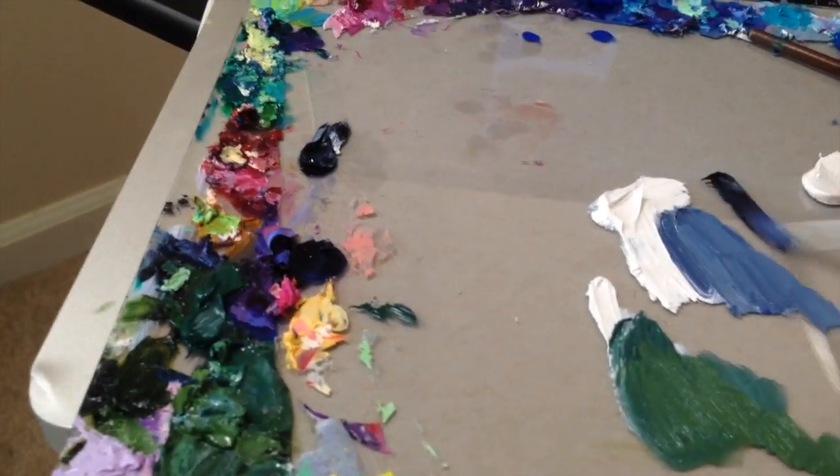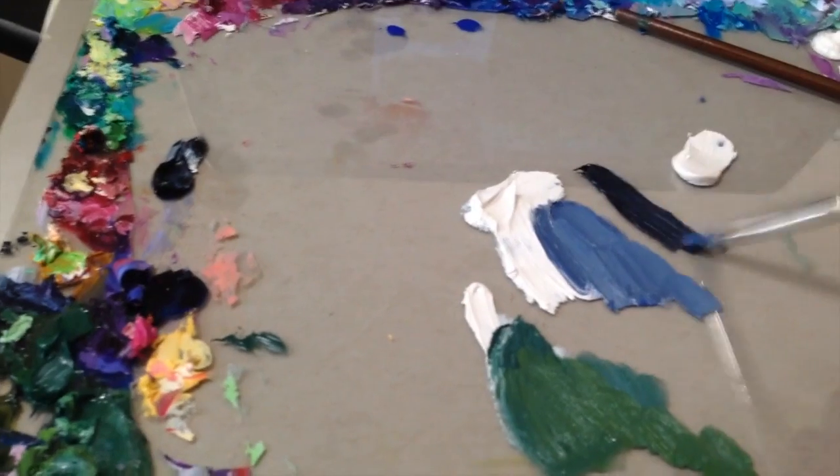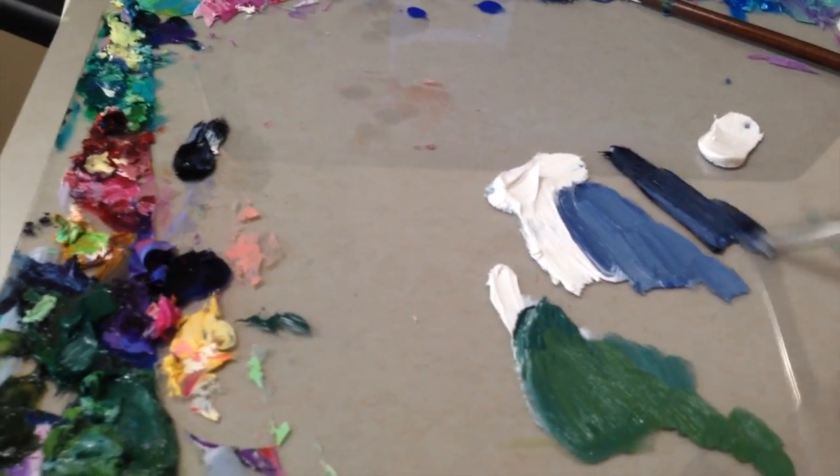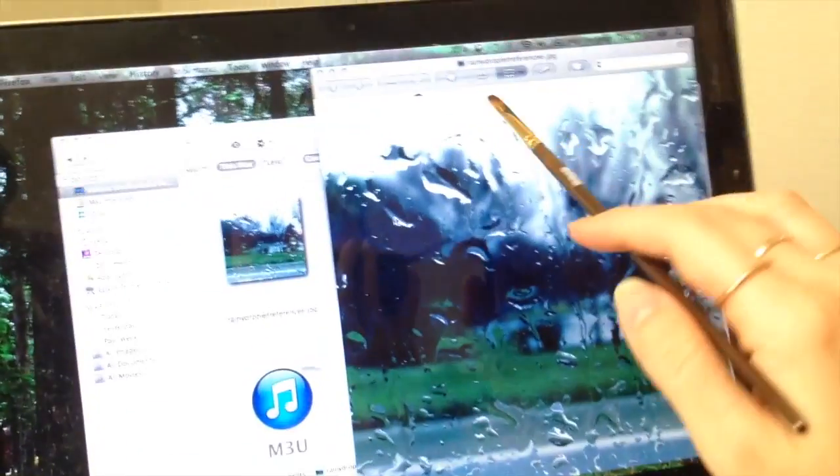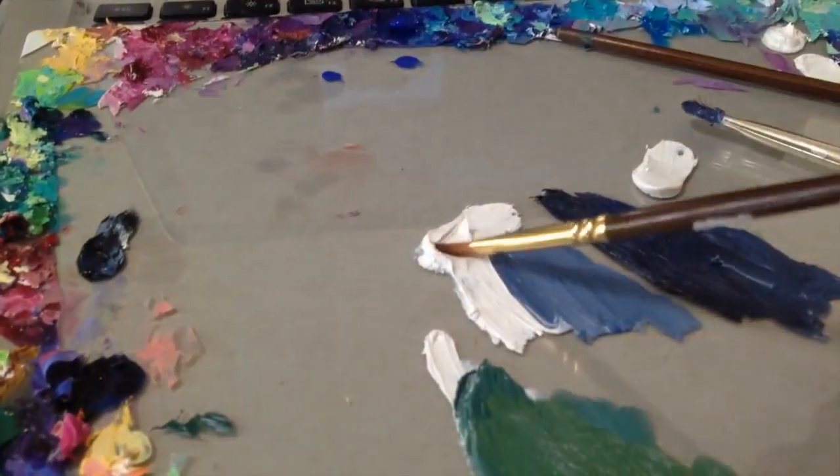It gets a little darker around here, so I'm just going to create a darker version of this color by adding in some more Payne's gray and some more ultramarine blue. There's this lighter area here, so I'm just taking titanium white.